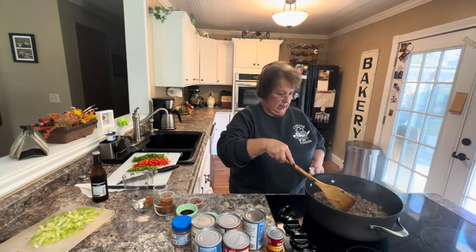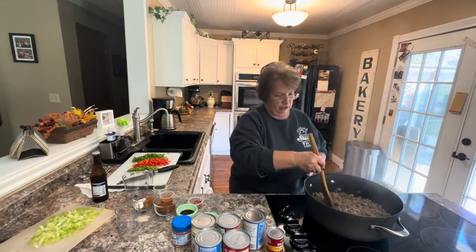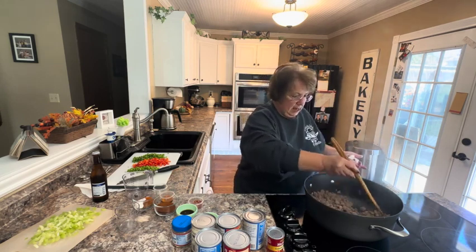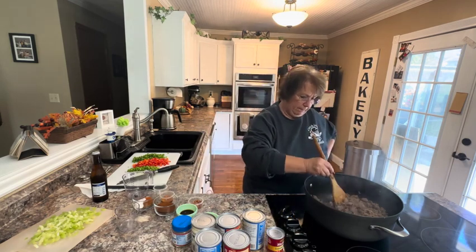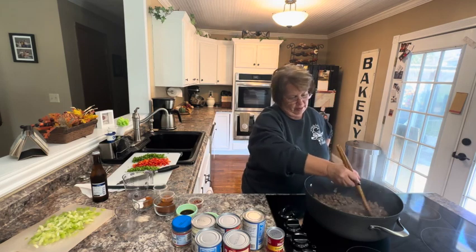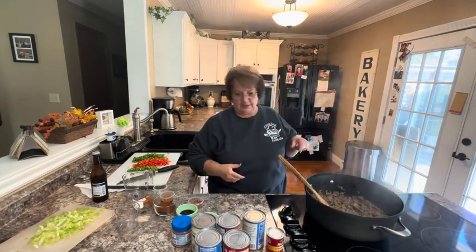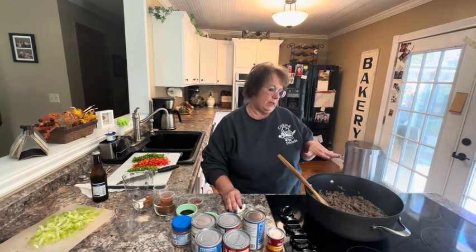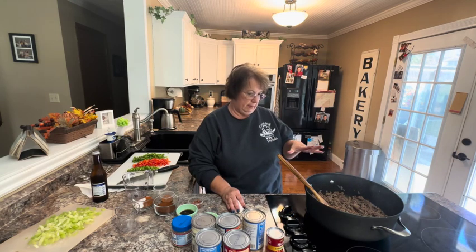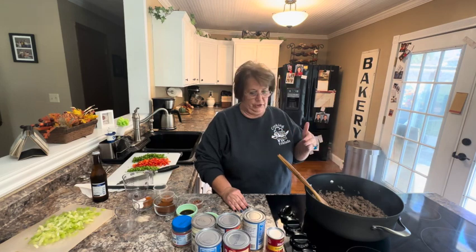In my pan, I have browned about two pounds of hamburger and a pound of Italian sausage. You can use mild Italian sausage or spicy — it just depends on the heat you want in your chili. We like it spicy, so we use spicy Italian sausage. I browned that and drained most of the fat off. I also put in about a quarter cup of chopped onion, because it's hard to imagine chili without those vegetables that give it that homey flavor. I'm going to add all my other ingredients, and you want this to simmer for a couple of hours to get those flavors to blend. I'm going to cook it in my pot and then transfer it to a crock pot because it's easier to take to the chili cook-off, but you could just finish it in your pot and serve it after two hours.